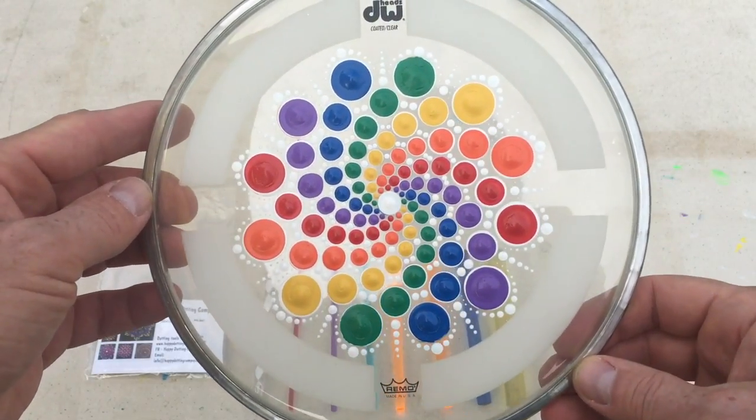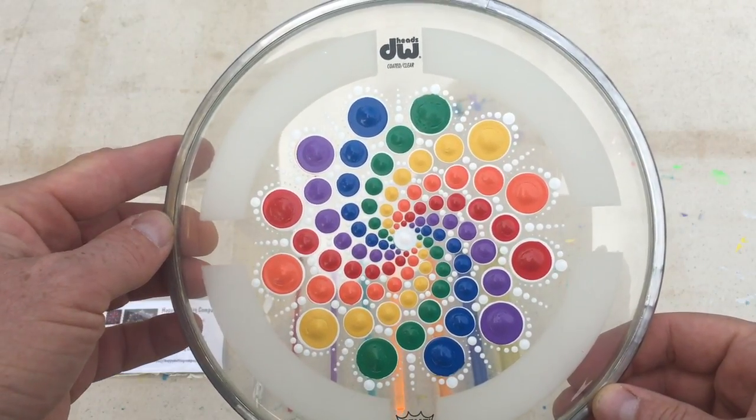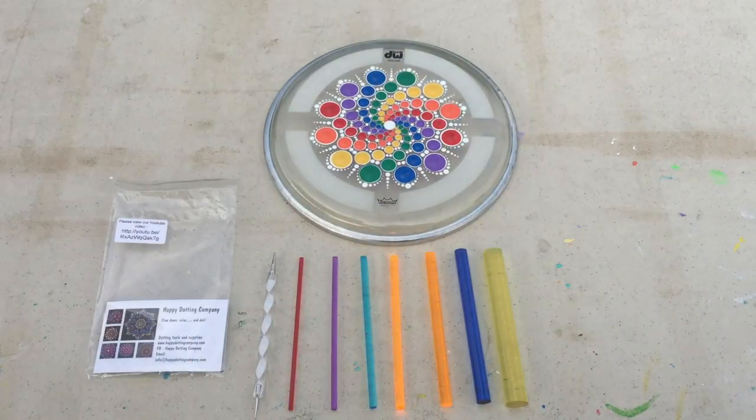There are eight different size dots and you can see the graduation in sizes. I think it's a nice step up in sizes and I wanted to look for some of the benefits of these tools. Please excuse any background noise as they're building 82 townhomes two lots down from me, so you may hear some construction noise.